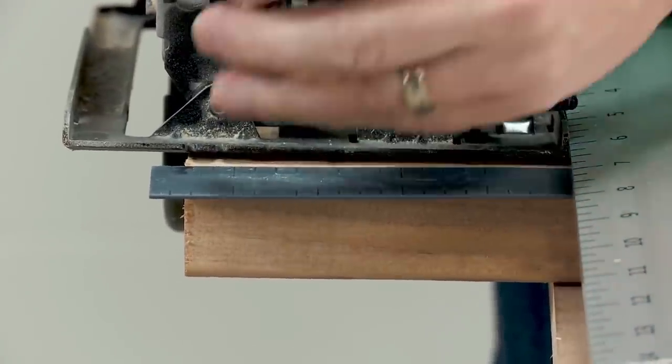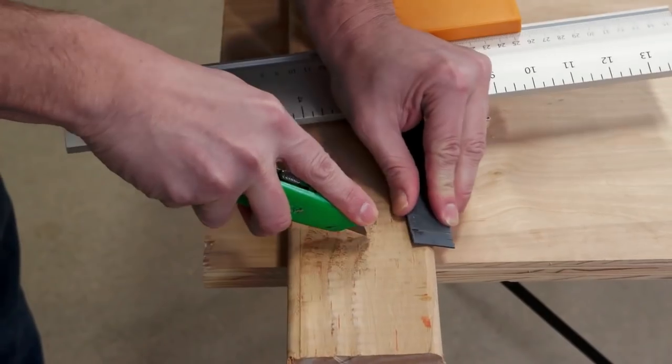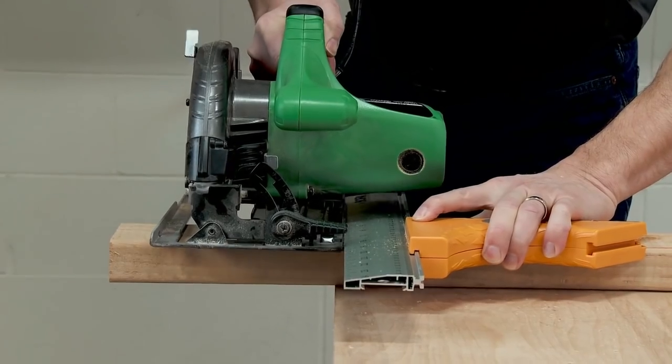Setting up your Quick Cut is easy. Simply utilize the guide arm on a test cut to determine your base-to-blade distance. That's it — now it's time to start your project.